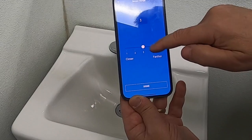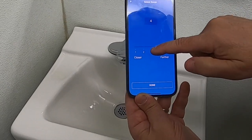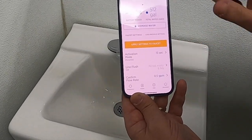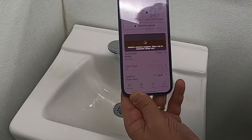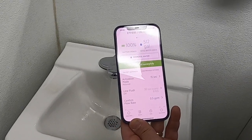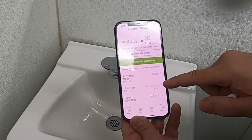For sensor range, you can adjust how close or far away your hand needs to be for the faucet to turn on. Once you confirm, it'll come up in orange and will not apply to the faucet until you press apply. Then the faucet will run twice to confirm that everything was accepted.